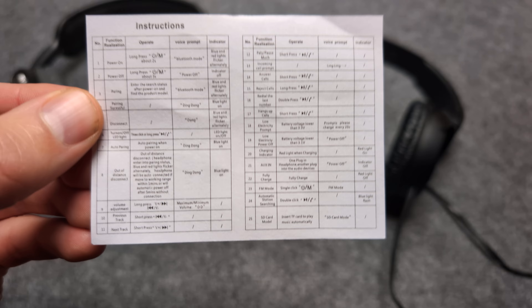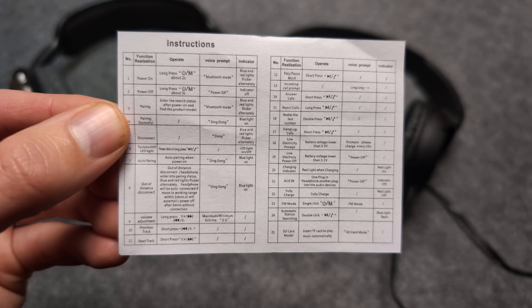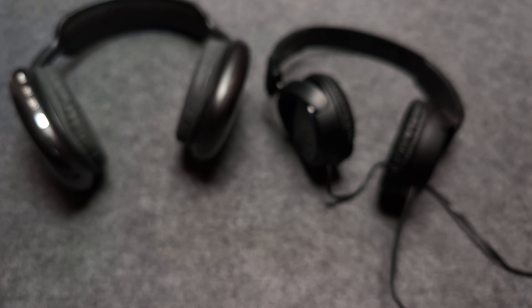Also, if you want to see the manual and all the functions, you can simply pause the video of these headphones. Anyway, good luck.